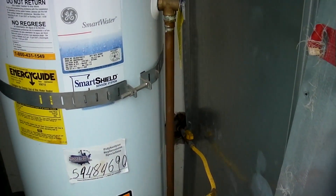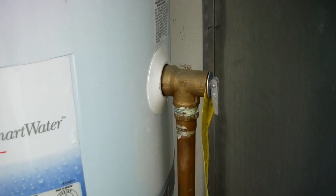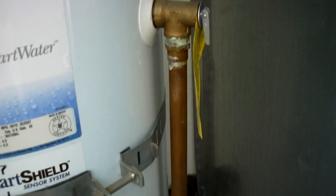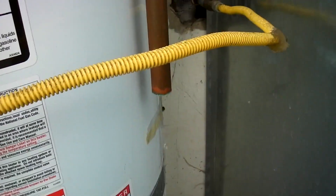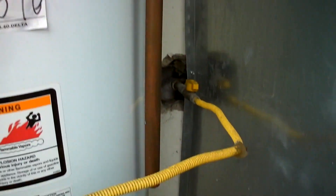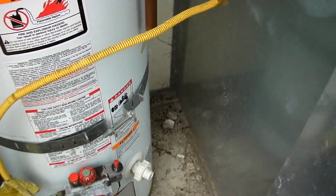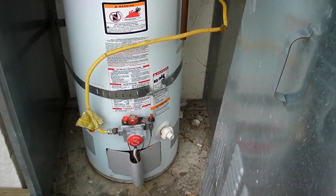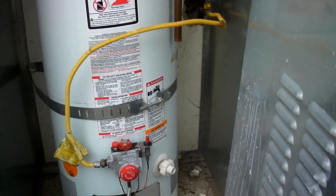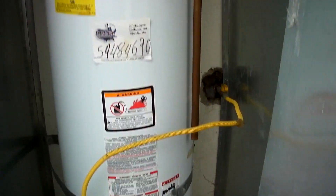Let's look at the TPR valve on the water heater. This is the temperature and pressure relief valve — it's a safety valve in case the water heater malfunctions. Hot water at high pressure will come out of this discharge line. This discharge line should terminate within six to 24 inches of the ground, but this one is about three feet off the ground. So the discharge line for the TPR valve needs to be extended — that's a safety hazard.